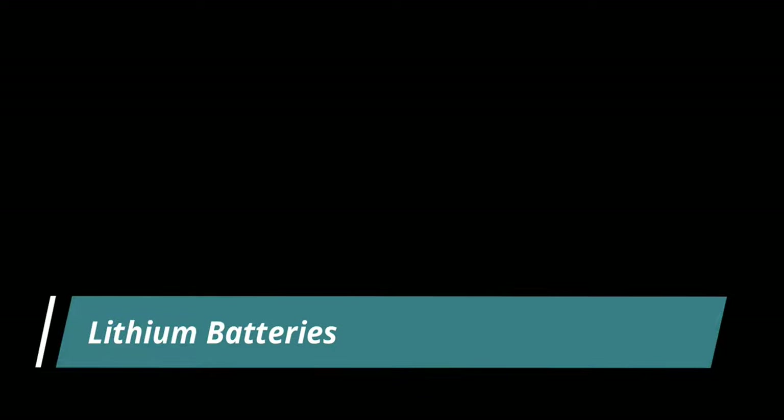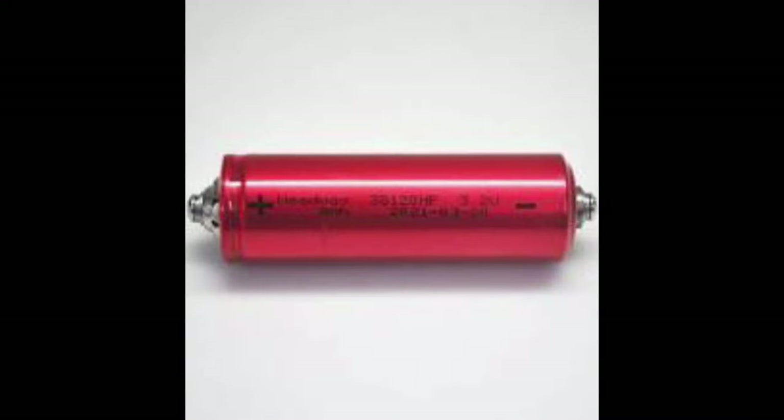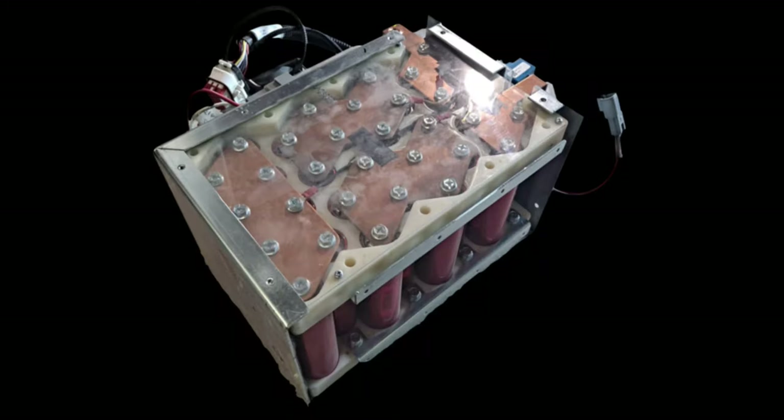The next category is lithium batteries. This is by far the best technology when it comes to batteries — it provides the most power for a longer period. Now you may hear stories about lithium batteries being very dangerous, meaning they can explode. You don't necessarily have to be scared of them; what you need to do is go with the safest option.